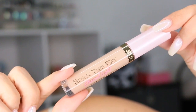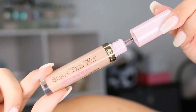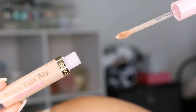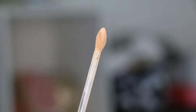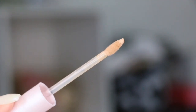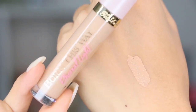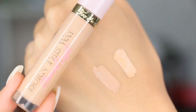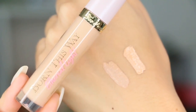I got the shades Butter Croissant and Pecan. Here is the applicator — it is a doe foot with a flat side on one end with a pointed tip, and a round side on the other, which has a pretty good amount of product so you don't have to dip back in. I think it's perfect. I like to use less is more, in my opinion. The lighter shade in these swatches is Butter Croissant.